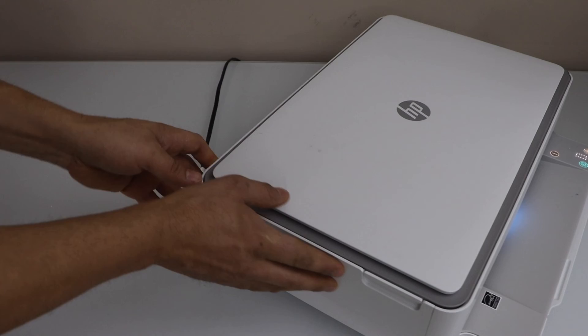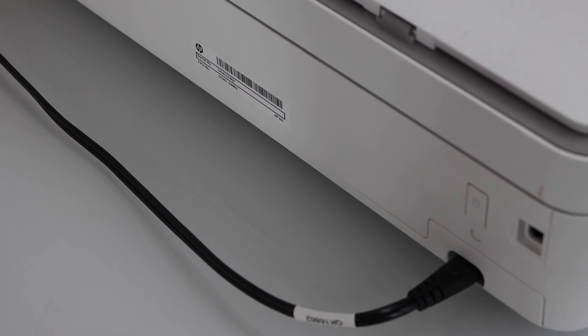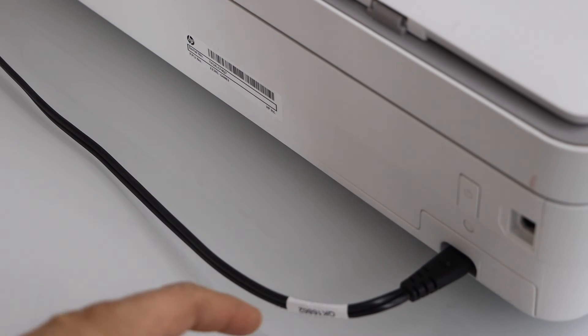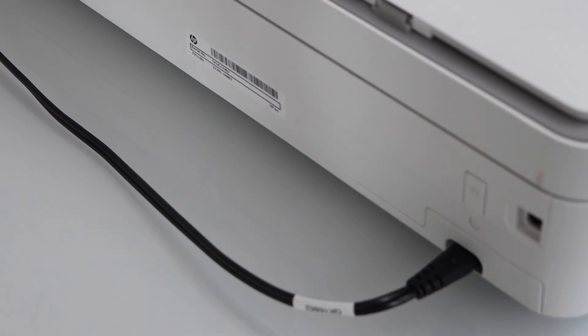And lastly, these printers have a Wi-Fi button at the back. If you go to the back side of the printer, you will see there is a small round button below the power button. If this button is switched off, your printer Wi-Fi will not work. If you press it once, it will activate the Wi-Fi.